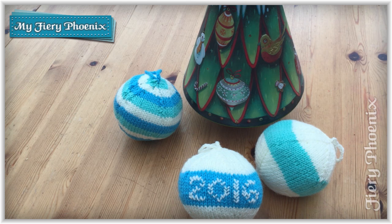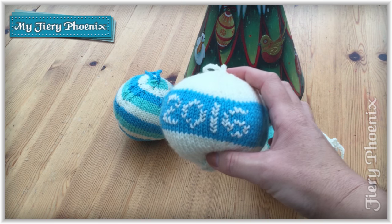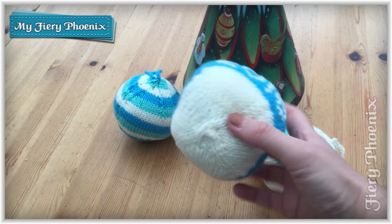Hi there yarn jugglers, it's Babs here from My Fiery Phoenix and today's tutorial is to show you how to knit these ever so sweet baubles for your Christmas tree.